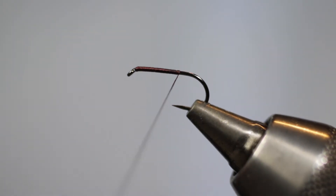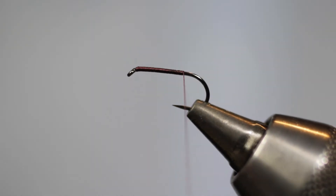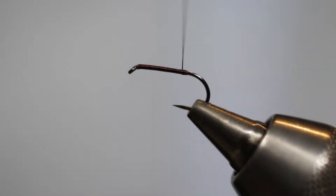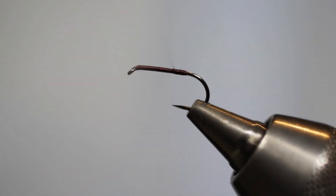Now come with your silk again and bring the silk down the hook shank a little bit more, to a point somewhere between the point of the hook and the end of the barb. Again, in tight touching turns, bring your silk back up the hook shank to a point where you're going to tie in the wings and the hackle.